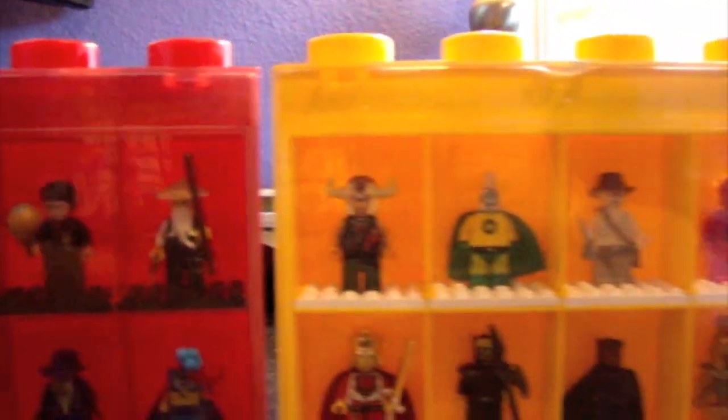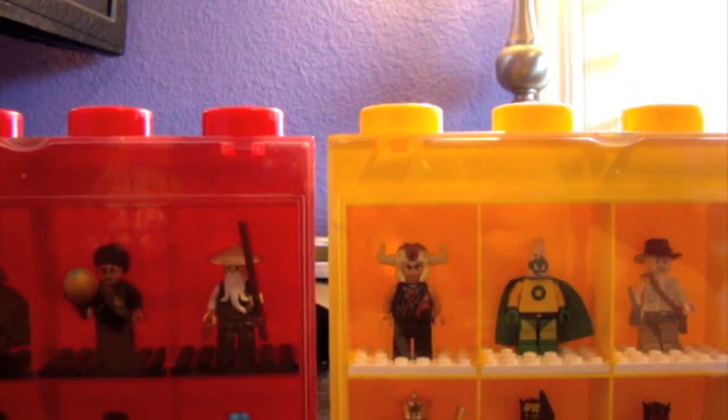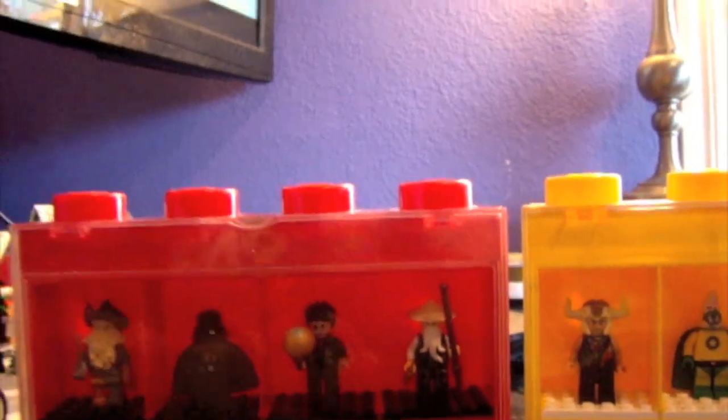Hi everyone. This is a video showing my top 16 minifigures in my collection right now. I just got a couple of these new — I don't know how new they are, they're new to me — minifigure display cases. These are the smaller ones, having 8 slots each, so it's a total of my top 16 minifigures.